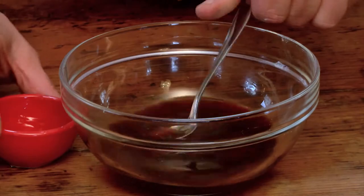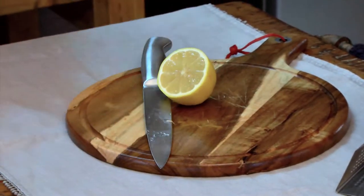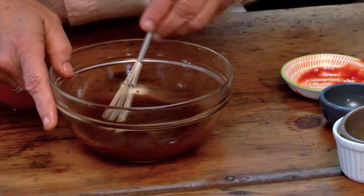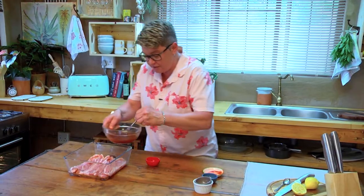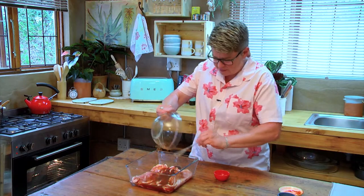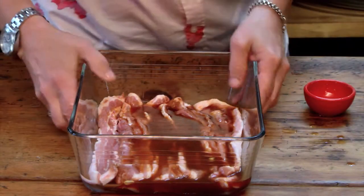Next up is the juice of one lemon, and that goes in — and that is the marinade done. Once that's done, we pop it onto the rashers, nice and easy, and in the fridge for 24 hours.